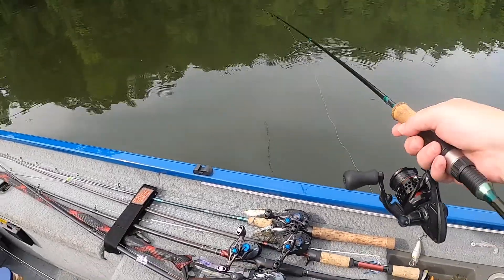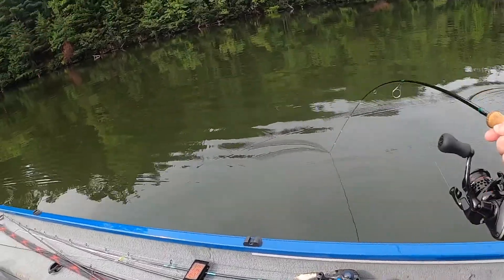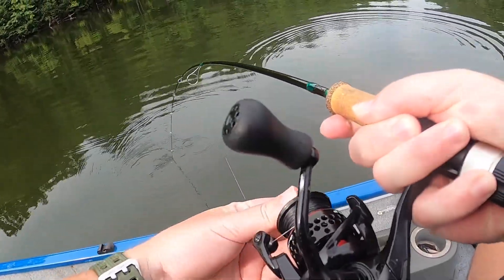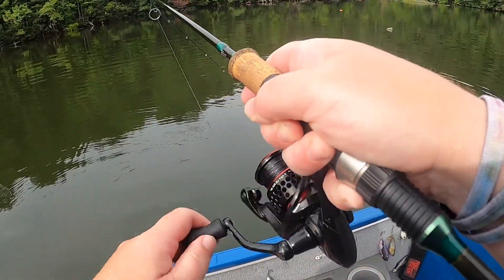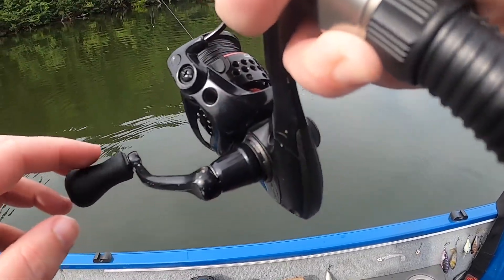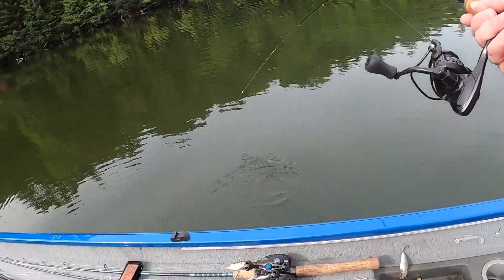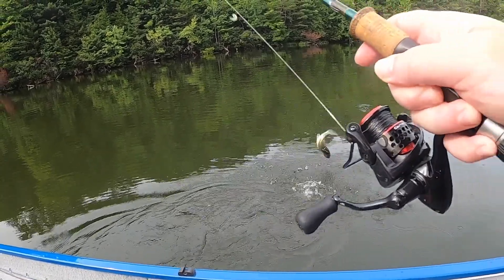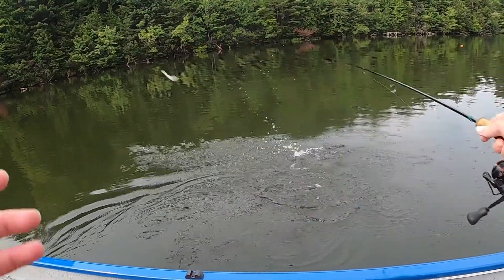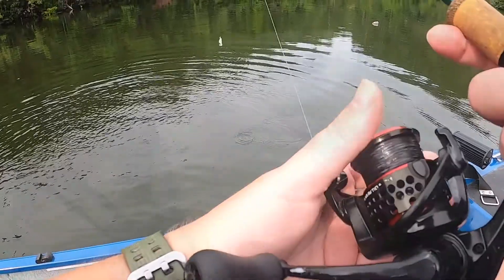Oh damn, there he is - big one! What is that, a white bass or a largemouth? I gotta let off a little drag, it's gonna break me - it's a good fish! Is that a white bass? This might be my first partial white bass... oh no. No - that was a big largemouth!